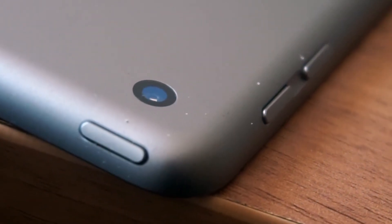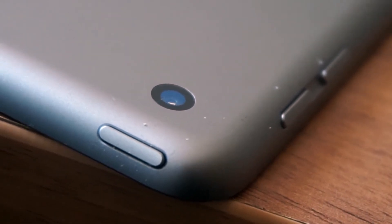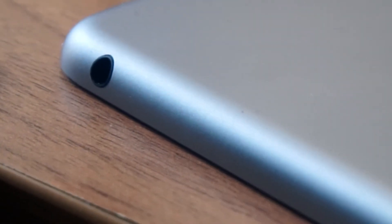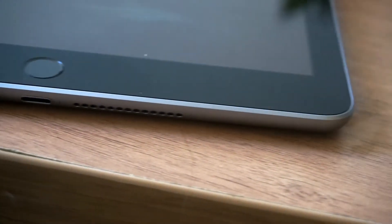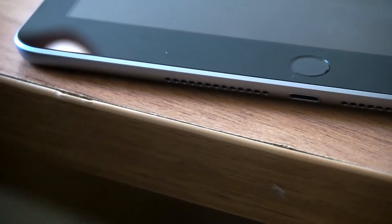You've got two volume buttons on the side and you've got the lock button, which is pretty standard to every Apple device. It's the first Apple device I've owned and it's okay so far. You've still got a headphone jack, which for an Apple device is good. You've got a lightning port at the bottom and two stereo speakers — they're not the best, they're quite tinny.